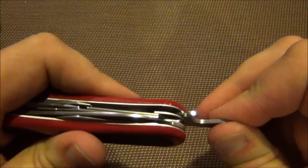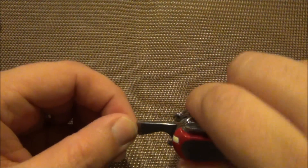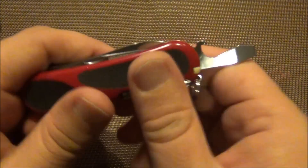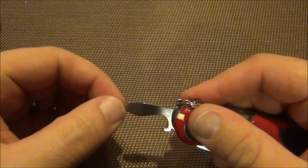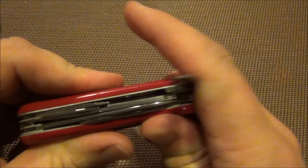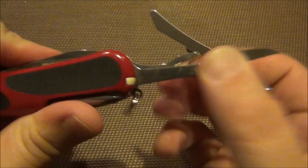When you push in on this it actually recesses into the liner, which makes it lock into place. So if you're putting pressure on it and tightening something, it's not going to fold down on you. It does not have a half stop, but if you're putting any kind of pressure on it it's going to lock into place and you're going to be safe.